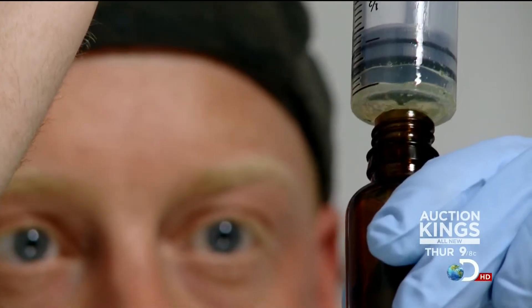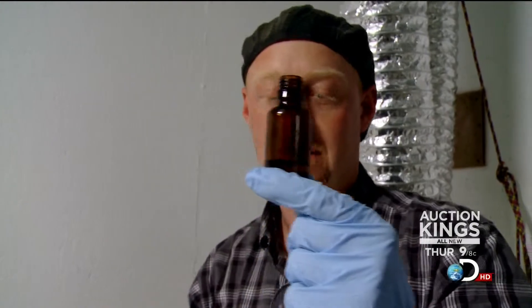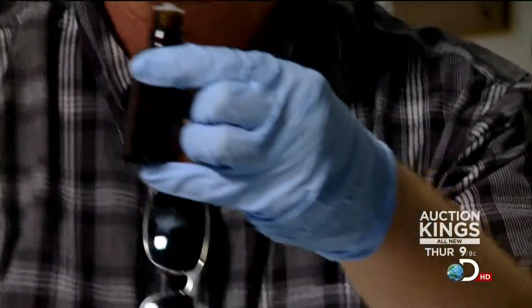It doesn't look like much, but this little vial could be the difference between 8 to 12 seizures a week versus almost none. All in this tiny little vial of CBDs.